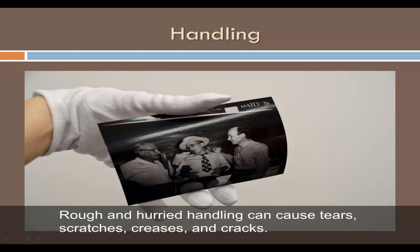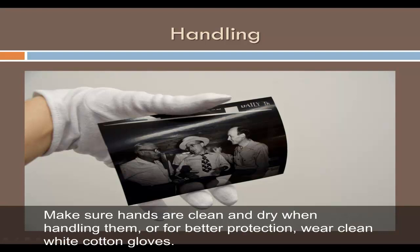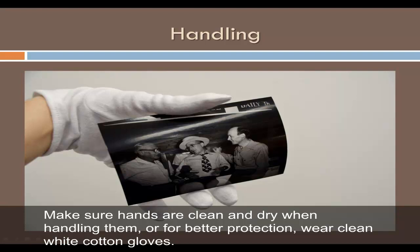Rough and hurried handling can cause tears, scratches, creases, and cracks. Oils, lotion residues, and perspiration on your skin can stain photographs. Make sure your hands are clean and dry when handling them, or for better protection wear clean white cotton gloves. Avoid touching the emulsion of a photograph — hold it by the edges and from underneath, using two hands if necessary.